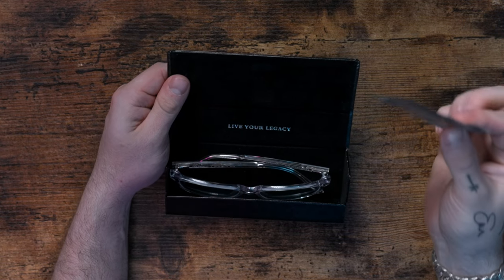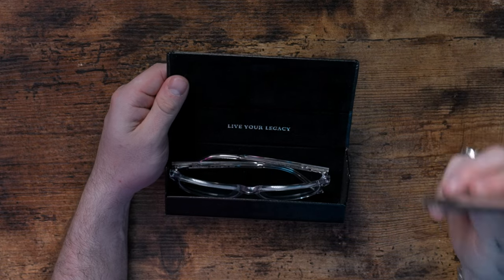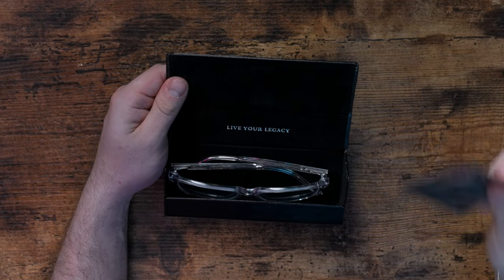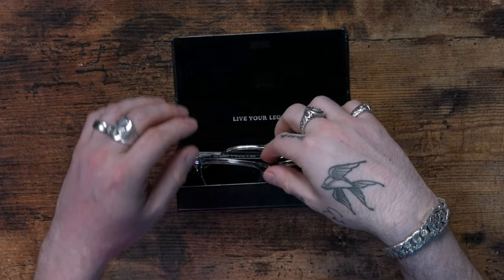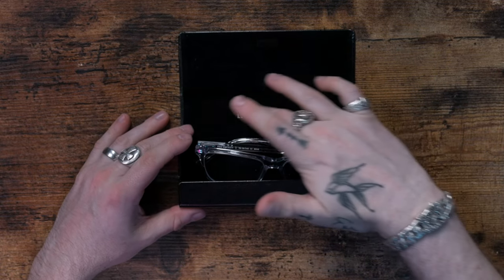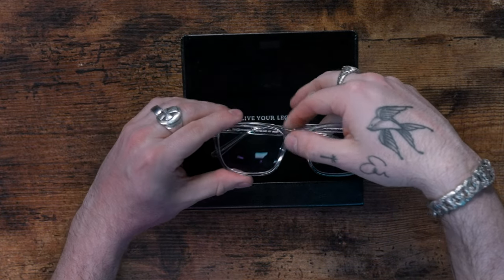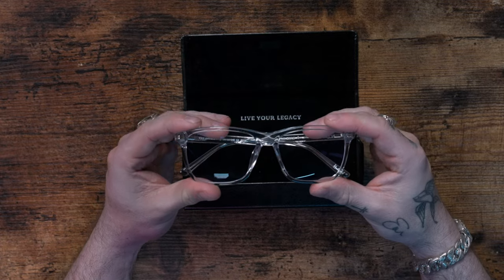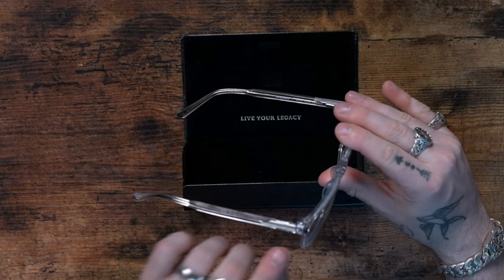You've got your cleaning cloth here. I love these — I seriously keep mine in my back pocket. So efficient for cleaning your glasses, keeps them nice and streak free. 'Live Your Legacy' again — I love how it's printed. Very nice looking box. And then we've got some nice frames here — clear. I love clear, clear is my color of choice.